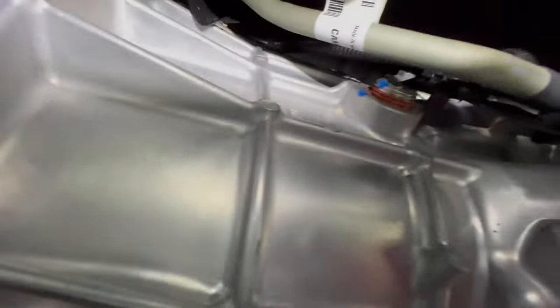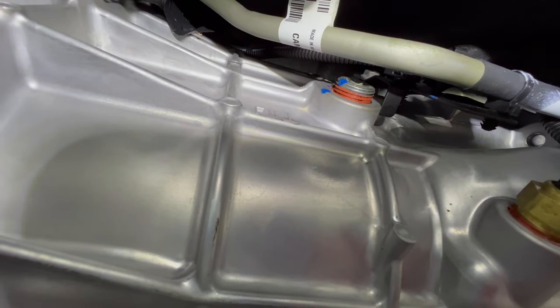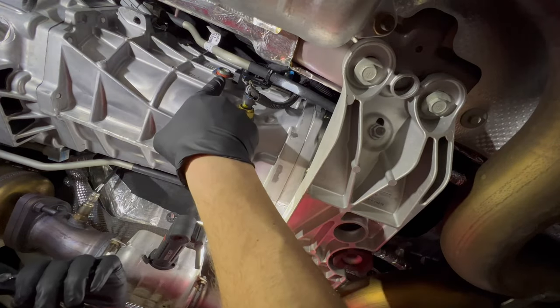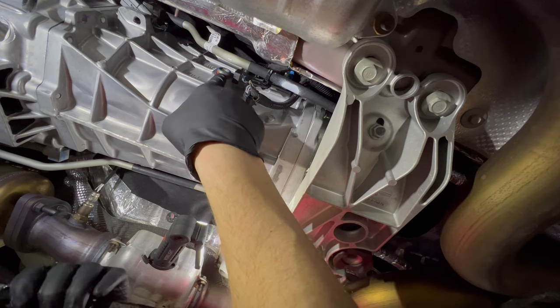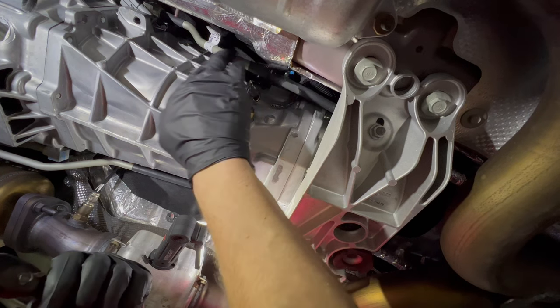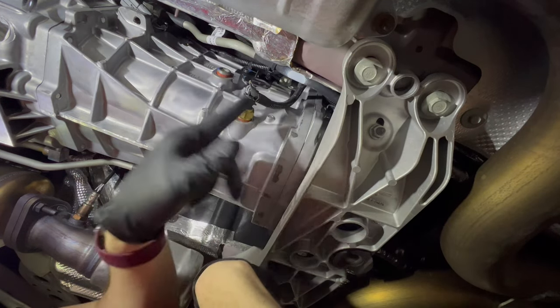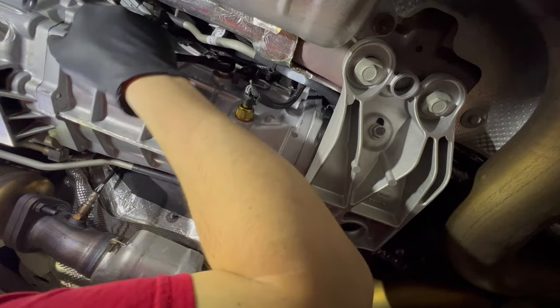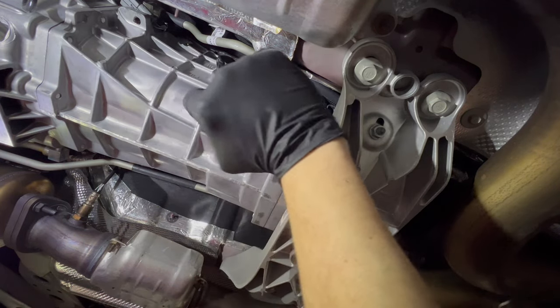The first thing we're going to do is crack loose and open the fill plug, because if we can't get the transmission filled back up there's no point in draining it. We are underneath the car, we've found the fill plug. There is a hard line that's in the way a little bit — with some force we can just push that out of the way; it'll detach from the bracket. Then you can get the 3/8 ratchet on that fill plug and break it loose. You'll see it's not very tight.